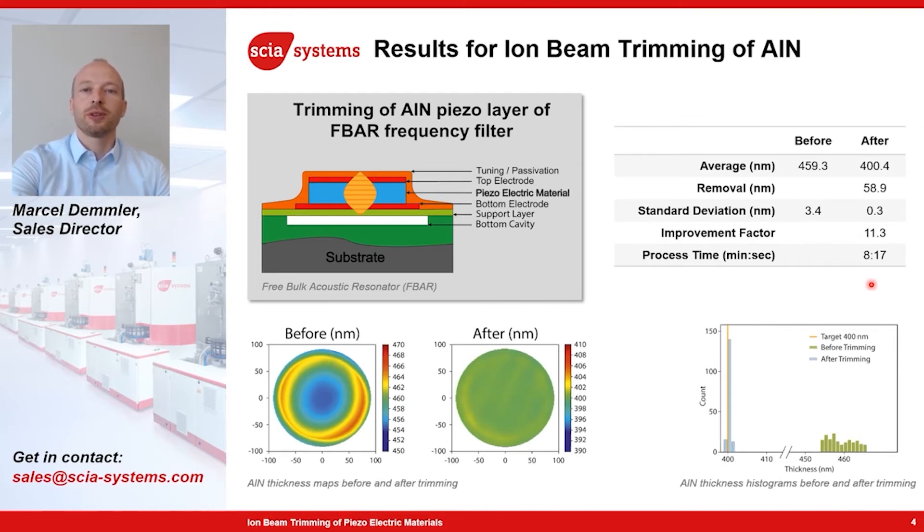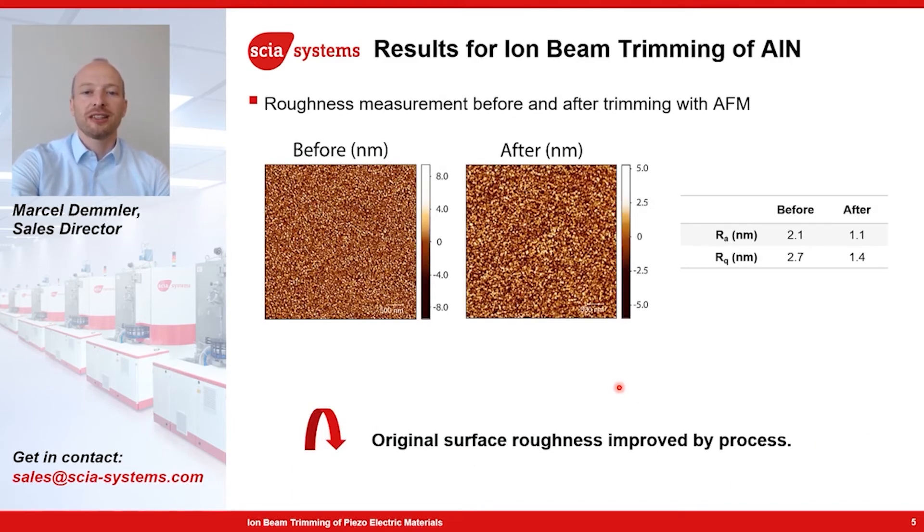Finally, it's not only important to improve the non-uniformity on the wafer, but also that all devices are exactly at the right frequency. This is nicely shown in the histogram plot here — on the right side the distribution before trimming, and on the left side we see that all measurement points are nicely centered around 400 nanometer thickness. We also investigated how the surface roughness changes. The trimming process uses an argon ion beam with around 1 kilo-electron-volt energy, which sputters or etches the surface, so surface roughness might change. For aluminum nitride, the surface roughness is actually improving — the as-deposited Ra is around 2.1 nanometers, and after trimming it is nearly a factor of 2 better at 1.1 nanometers.